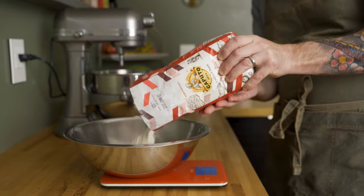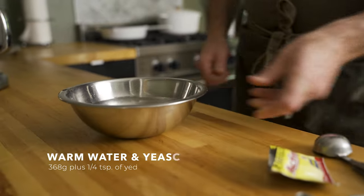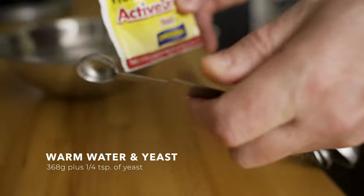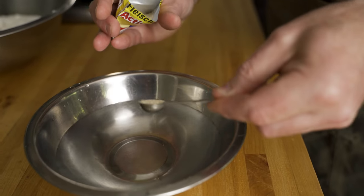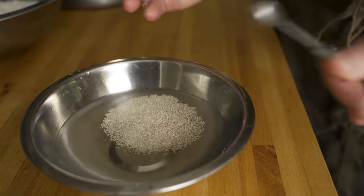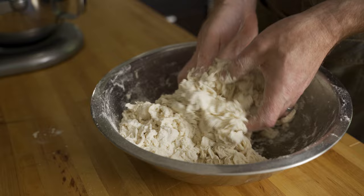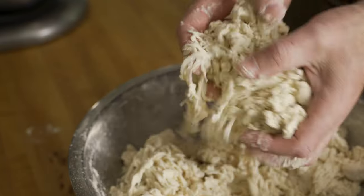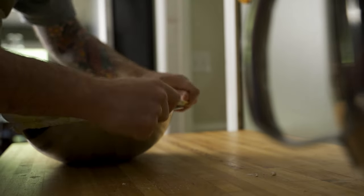I grabbed all the flour needed for this batch, which was 736 grams. Then I mixed 368 grams of warm water with about a quarter teaspoon of yeast. I wish I could accurately weigh this small amount, but I don't have a scale that can do it, so we're using volume. The water and yeast mixture gets added to the bowl with the flour and then it's sort of gently tossed to form this very shaggy biga. This biga is a 50% hydration. When the biga looks something like this, just slap a lid on the bowl and let it rest at room temp overnight or for about 12 to 15 hours.